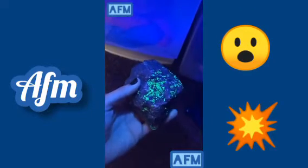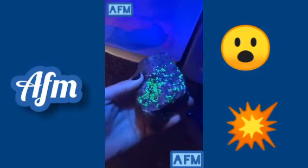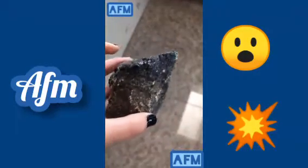This is my favorite object though. Some of the minerals in this rock fluoresce green, despite the fact that you can't see any green in the rock.